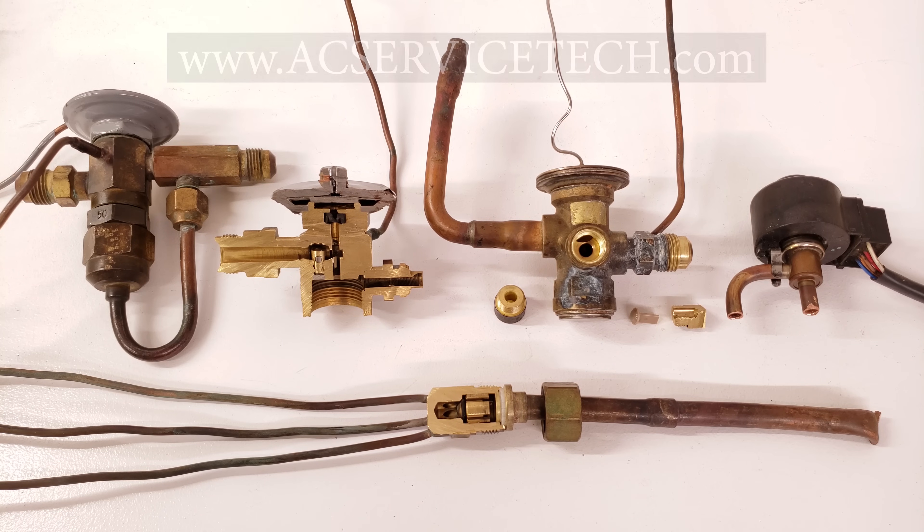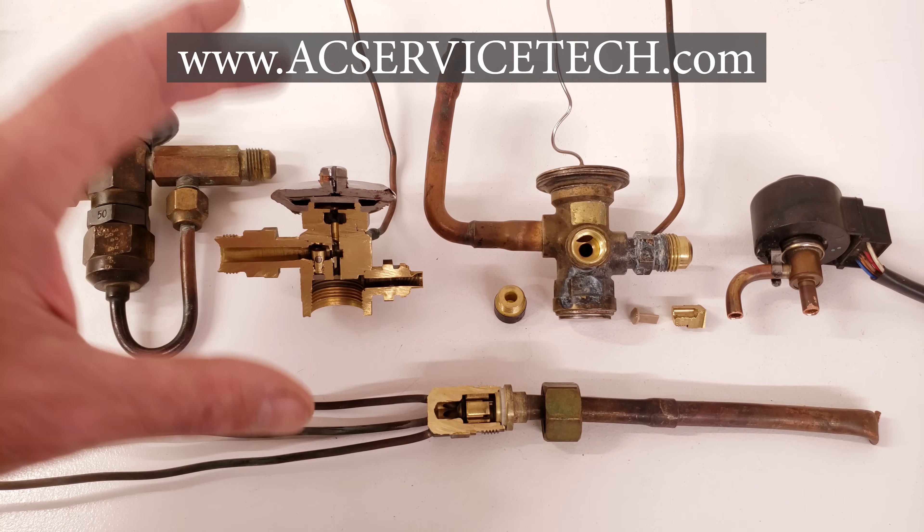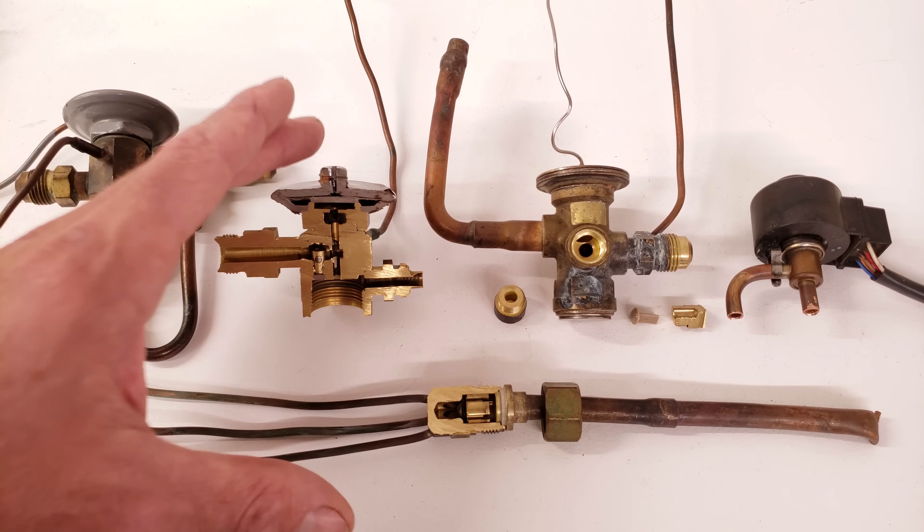Hey guys, this is Craig Migliaccio from AEC Service Tech, and today what we're going over is the bypass function of a metering device on a heat pump.